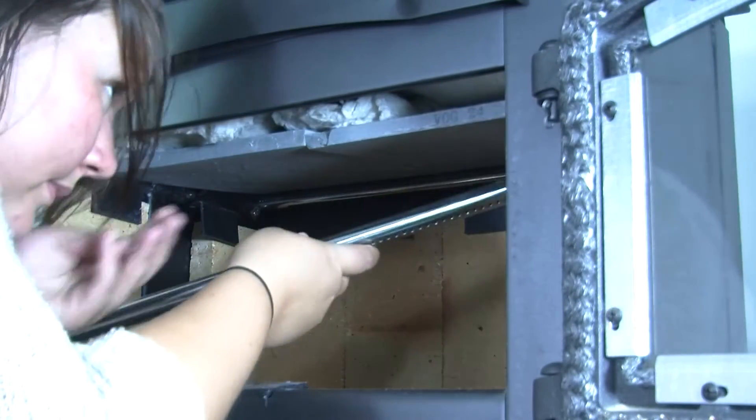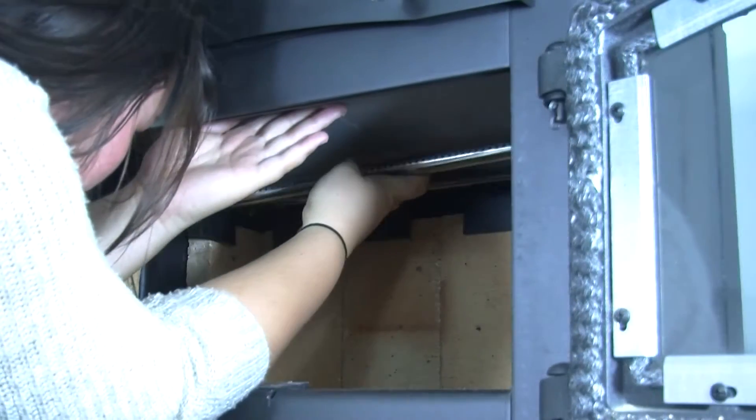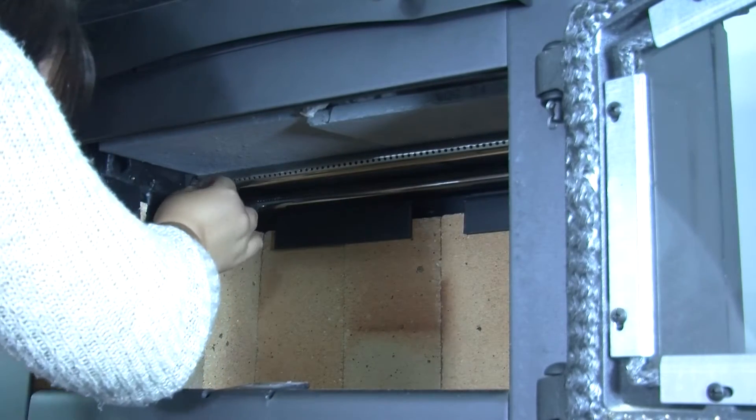To install the new air tube, insert the tube into the slot on the right side of the firebox, then slide the tube slightly left. Then insert and tighten the screw through the bracket into the air tube.